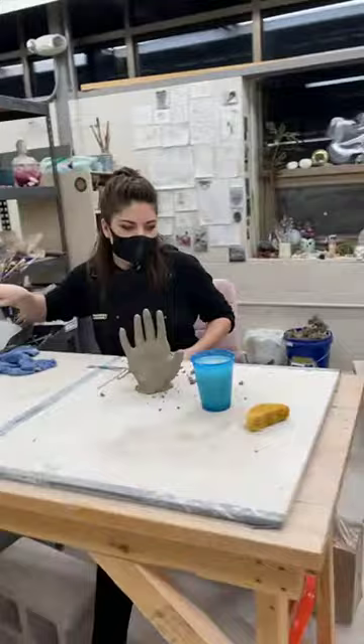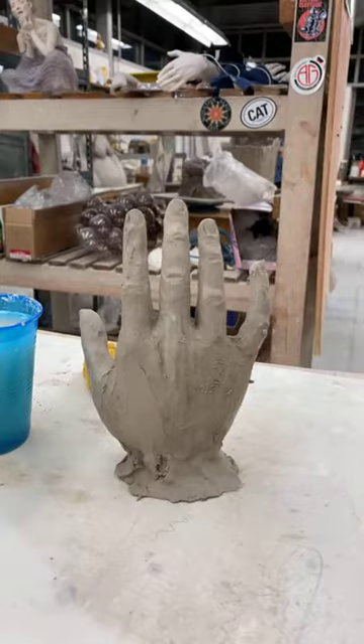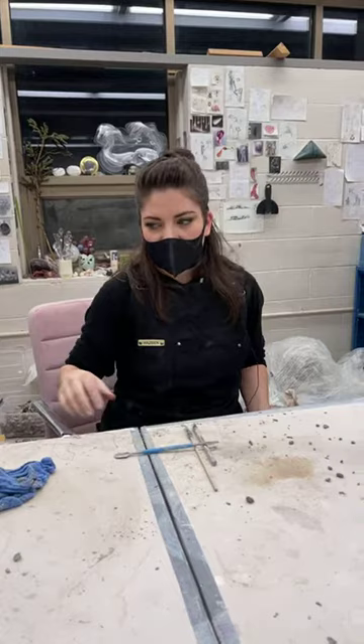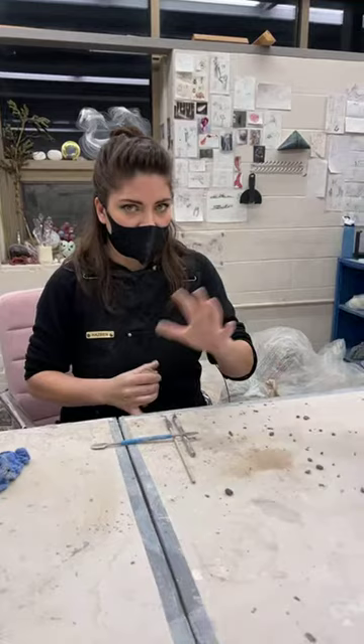I'm going to kind of restart my demo. It's kind of like a baking show — this is the final product but we're going to start over. With hands, they're really challenging because there's a lot of details within them. But in a lot of ways they're also kind of the easiest thing to sculpt because you always have a model right with you the entire time. Faces are a lot harder — even though you can always have a mirror, it turns something 3D into 2D, where your hand is literally right here and having a 3D model helps to sculpt something 3D.